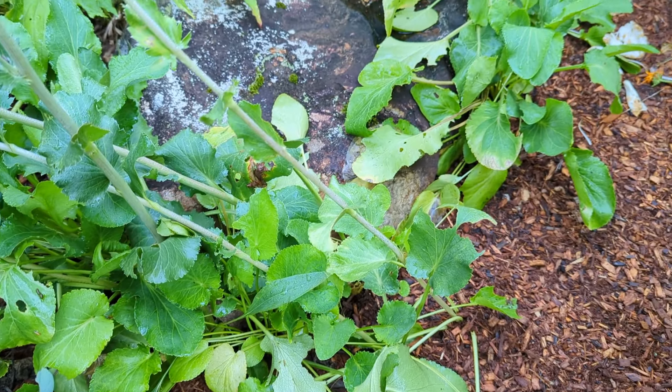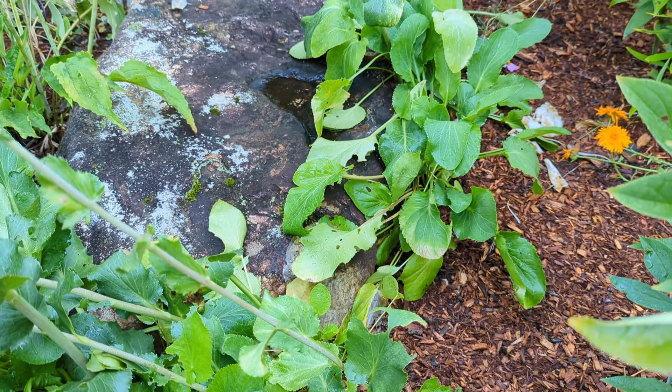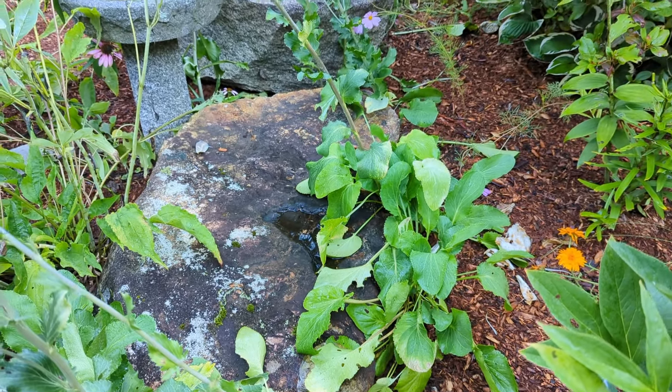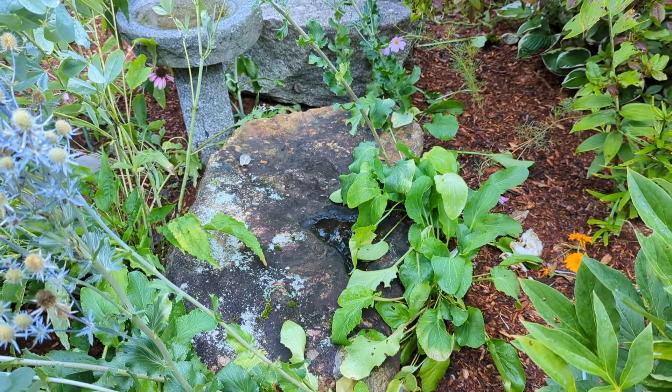Now C. holly has a very deep tap root, so keep that in mind. If you're going to plant this in your landscape, just make sure you plant it somewhere where it's going to stay for a while. Otherwise, just know that when you dig it out, it has a very big tap root that can be difficult to dig out.